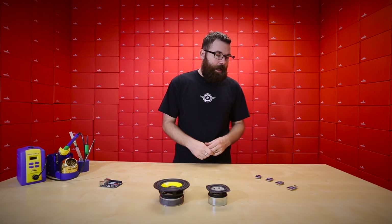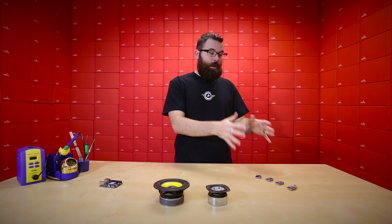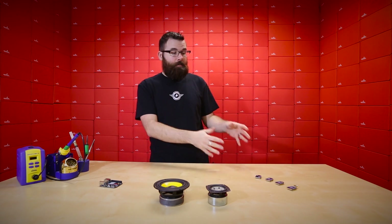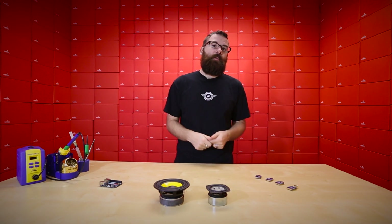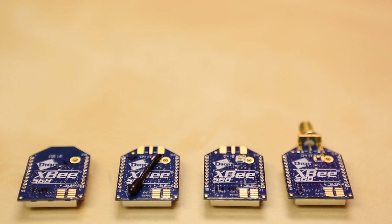For more details, check out the tutorial we have for this week. It goes over everything you need to know about how to connect, configure, and get them working — including sending data up to the cloud. Be sure to check out the product page and the associated tutorial. If you need the XBee form factor with Wi-Fi, check out the new XB Wi-Fi's.